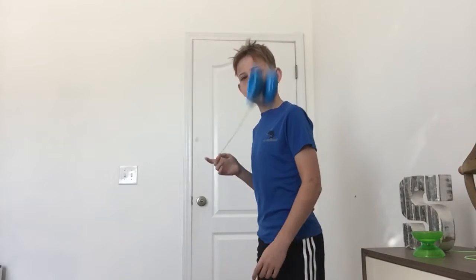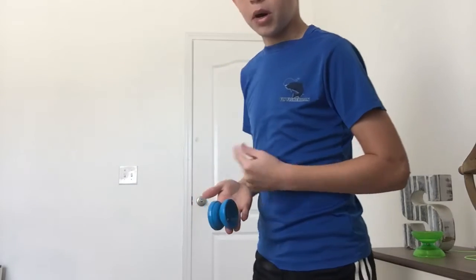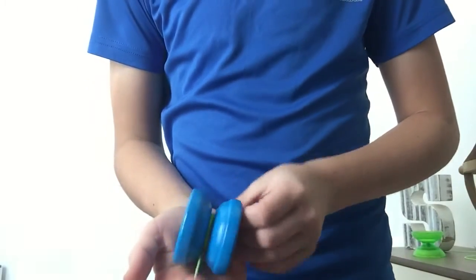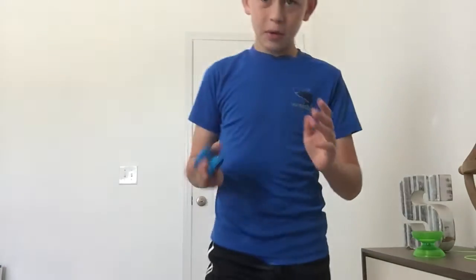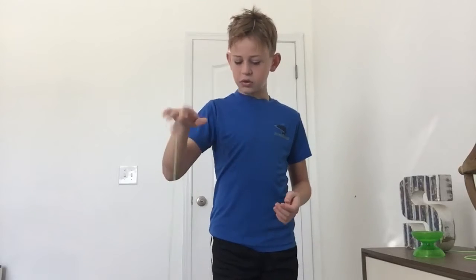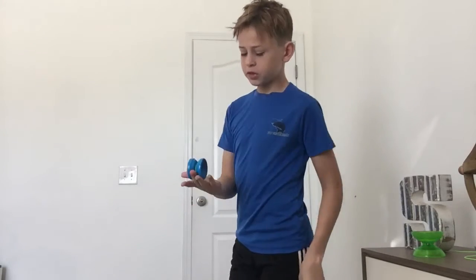I have a video on it if you want to look — slow it down and you'll notice that when I catch it, I keep my palm up. You catch it with your palm up, not like this. Because if you catch it palm down, the string goes below the gap of the yo-yo instead of over it. Catching it the wrong way really hurts and it's hard. It'll help you in the long run to catch it with your palm up.